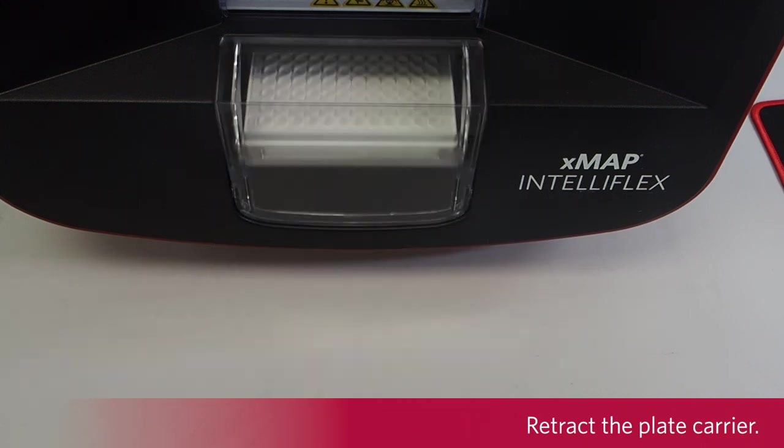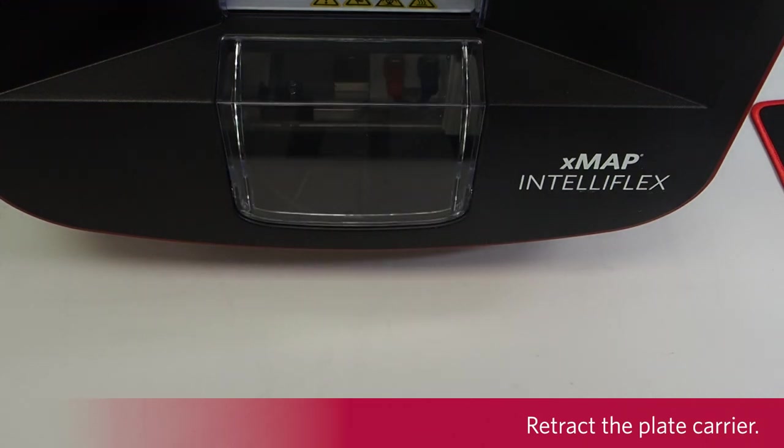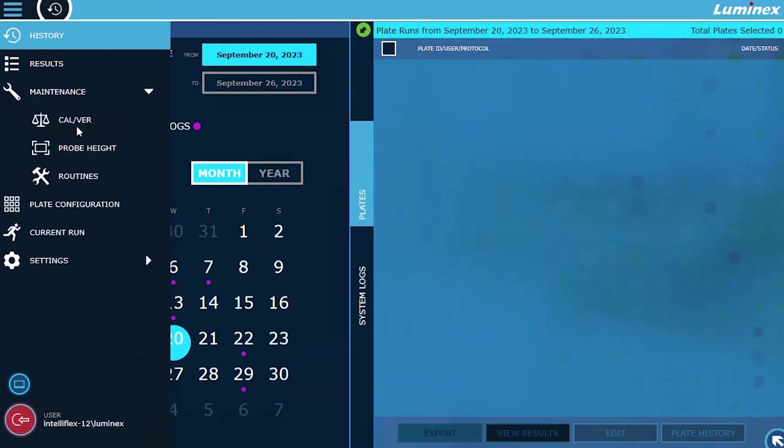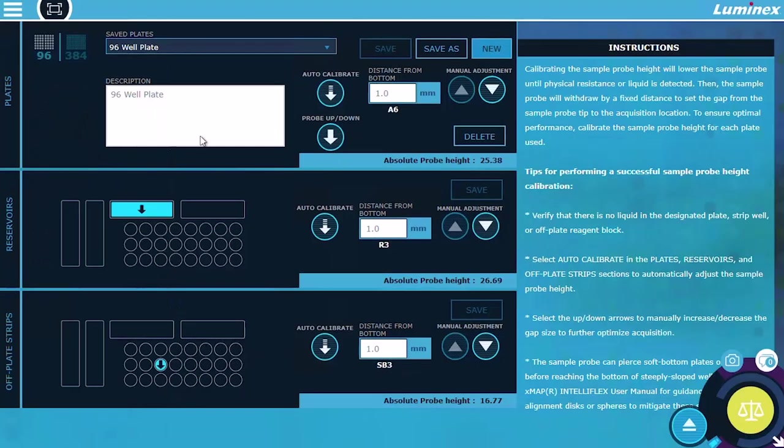Retract the plate carrier. Select the software navigation menu in the upper left-hand corner of the screen and navigate to Maintenance Probe Height. Select New, then select either a 96 or 384 well plate size. Optionally, enter a description for the plate. Press Auto-Calibrate.